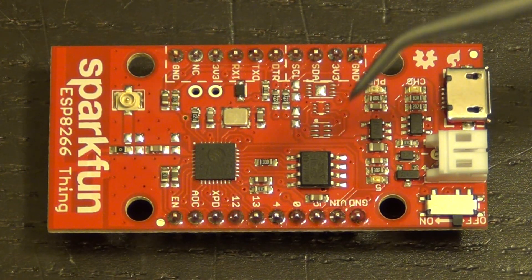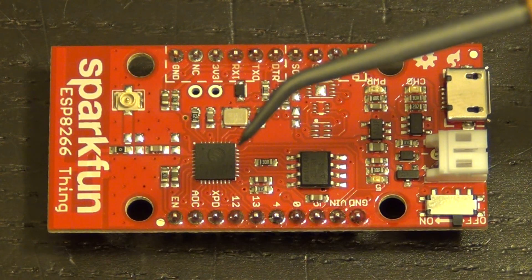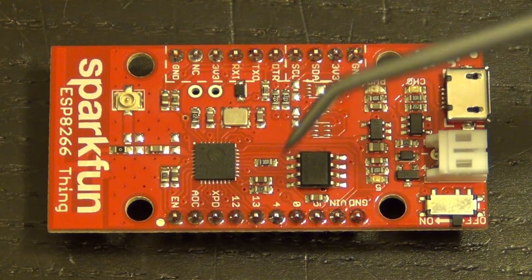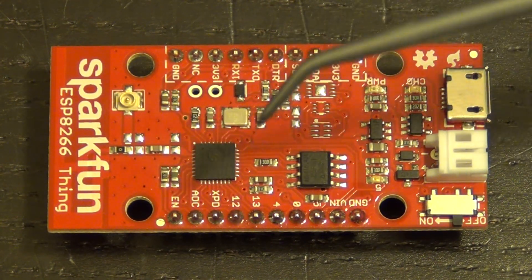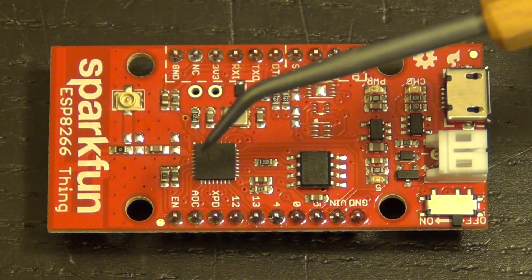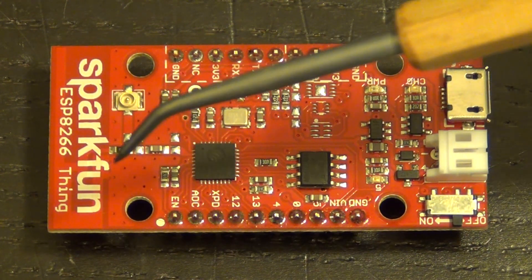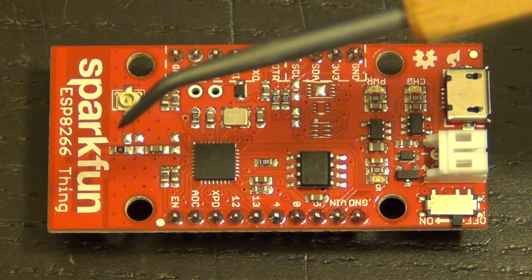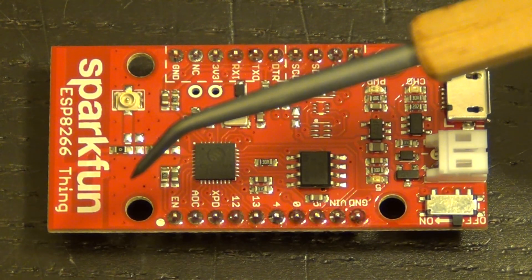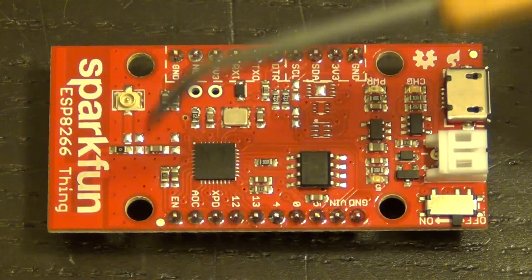Unfortunately they are not populated, which is a shame — I would have liked to at least have the option. Here's a flash memory — 4 megabit — directly connected to the ESP8266 itself. This is a SPI flash component. Here's a 26 MHz crystal right here. A few passives, mostly decoupling. The RF output of the IC goes through a decoupling capacitor, is AC coupled, then goes through a zero-ohm resistor to the antenna. The antenna is right here under the SparkFun logo, made up of traces in the top layer of the PCB itself — a pretty standard ultra-low-cost technique.